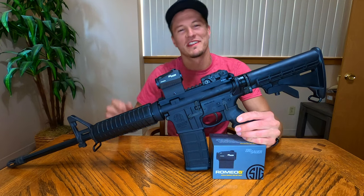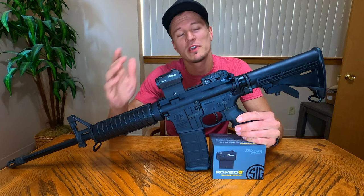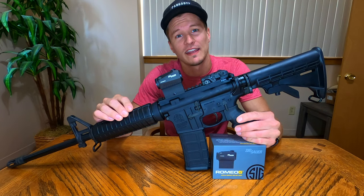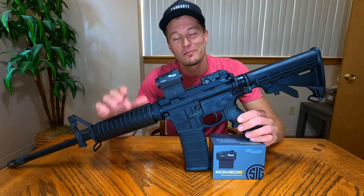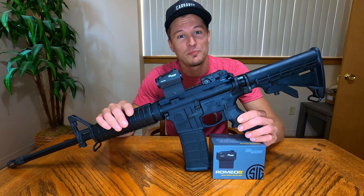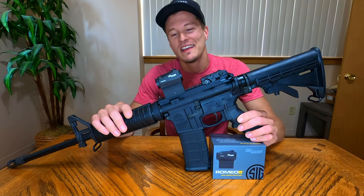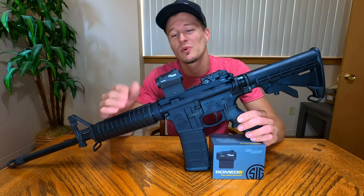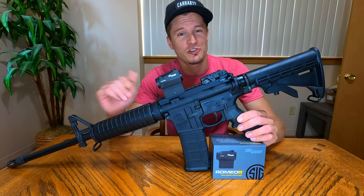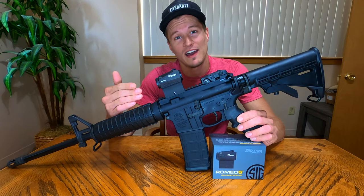What's up guys, welcome to the channel. My name's Micah and today we're going to take a look at our Sig Romeo 5 compact red dot sight. This is an extremely popular red dot sight, probably for its ultra budget-friendly price point. It has quite the reliable track record as well, so we picked one up and we're going to go over the features and specs, what I like about this sight, and what drew me to it.